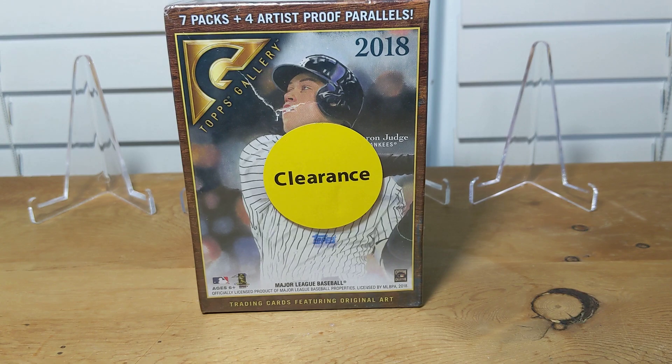Hi everyone, hope everyone's having a great day. I'm having a great day — I'm gonna get to open some cards, which always makes the day a little bit better. In front of me today I have a clearance pack.